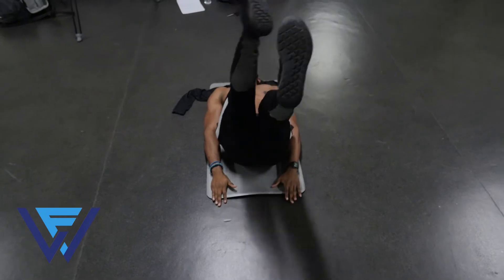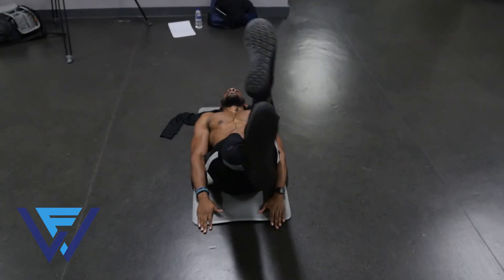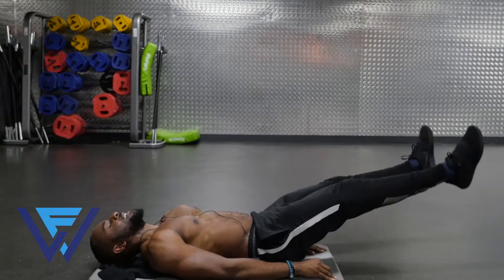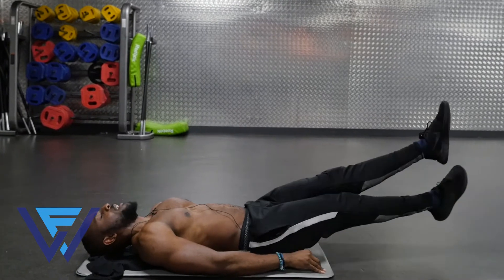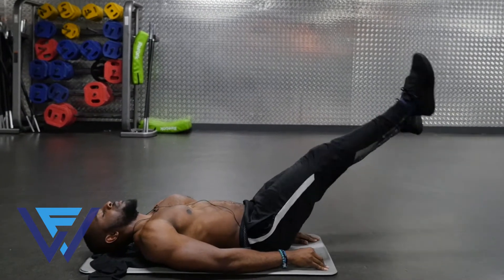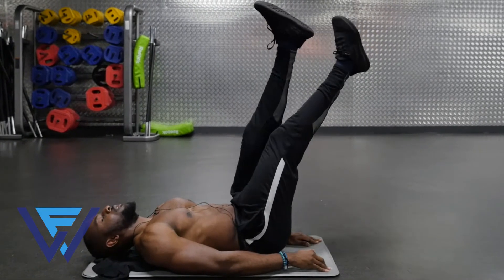Even though my crossovers are moving at a fairly quick pace, as you can see my leg raise itself is very nice and controlled. Keep the core tight and keep moving. Last one.